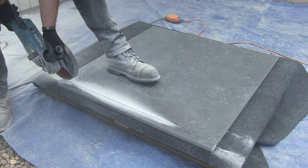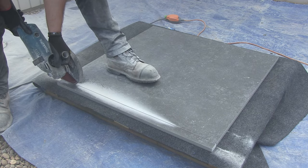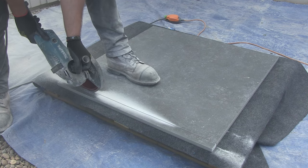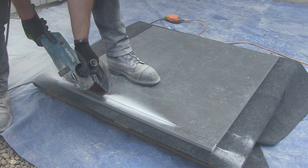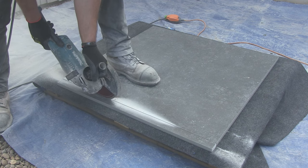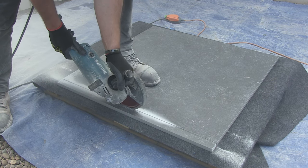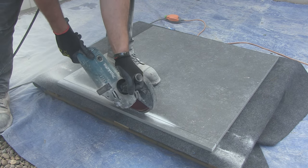As I start this third pass, I know that the blade and the slab are both getting very hot, so I must give them both time to cool down. At the end of this pass I'll carefully put the grinder down and leave the whole cut for a few minutes until the blade and the slab have both cooled down.